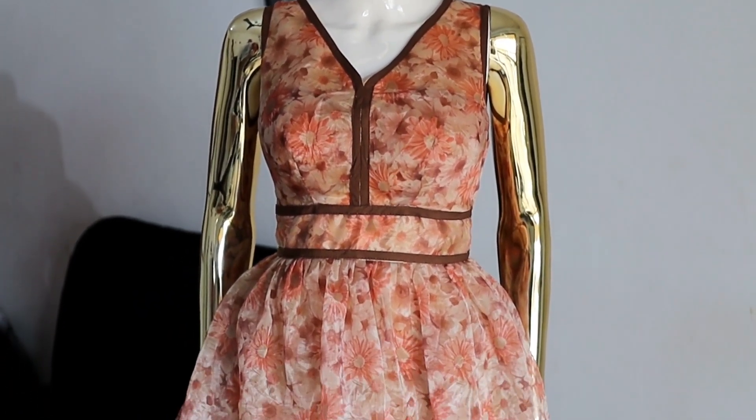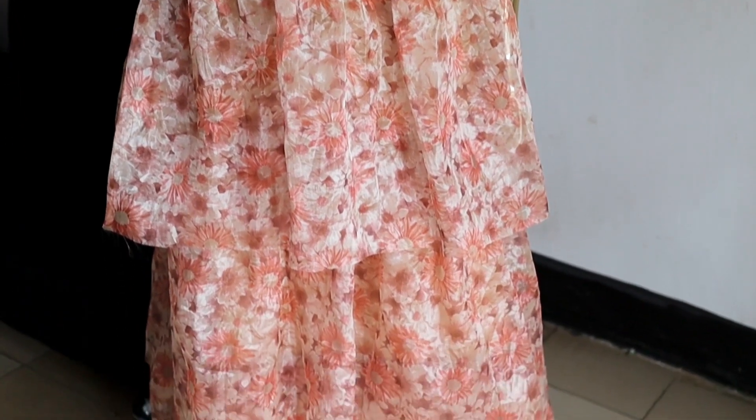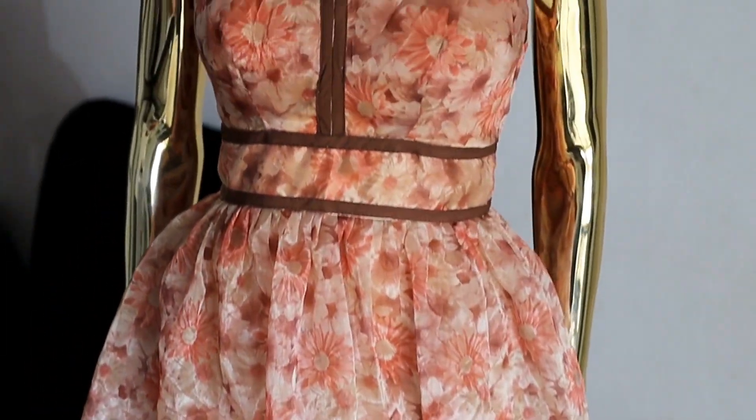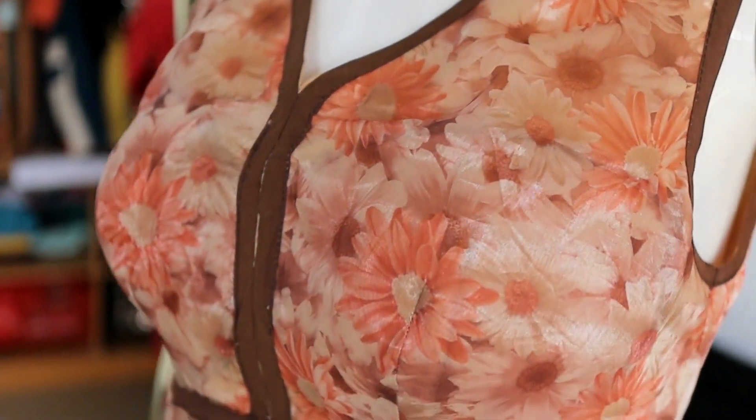In this video I'll be showing you how to make this lovely dress with tiers on the skirt part. Also included is how you can attach an already-made bra cup to a transparent outfit and conceal it perfectly.